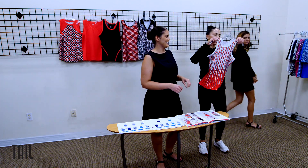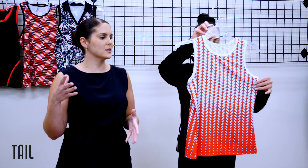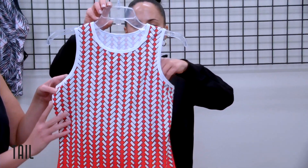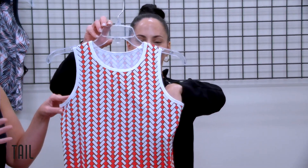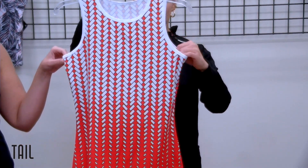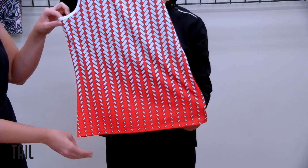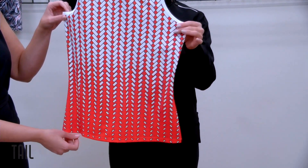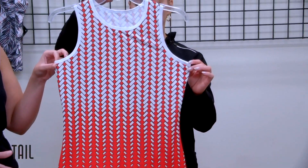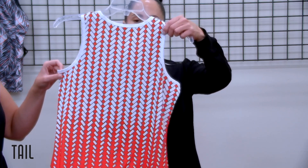This season you'll notice we have a lot more prints. Our placement print called Raining Diamonds gives a sporty, active look — this is for our lady that's bold, wants to be seen and heard. It's a great piece to wear with either your chalk bottom or your paprika bottom, and it's really going to drive this group over the edge.